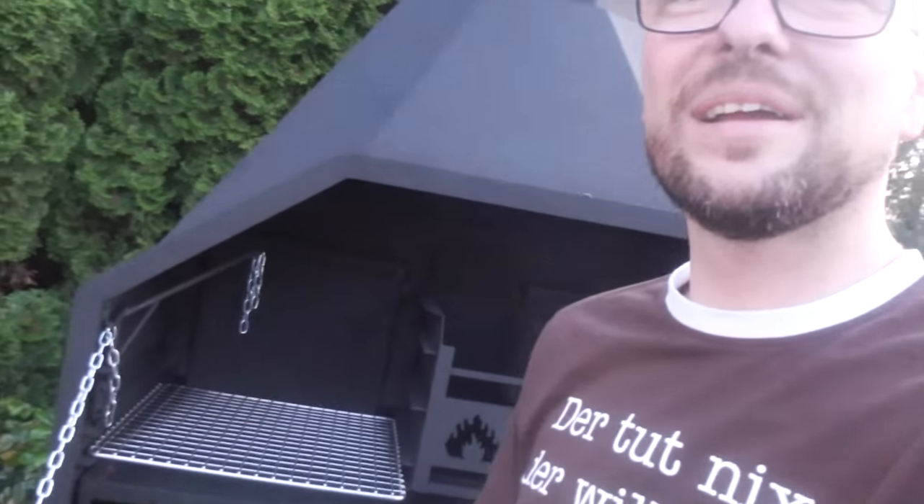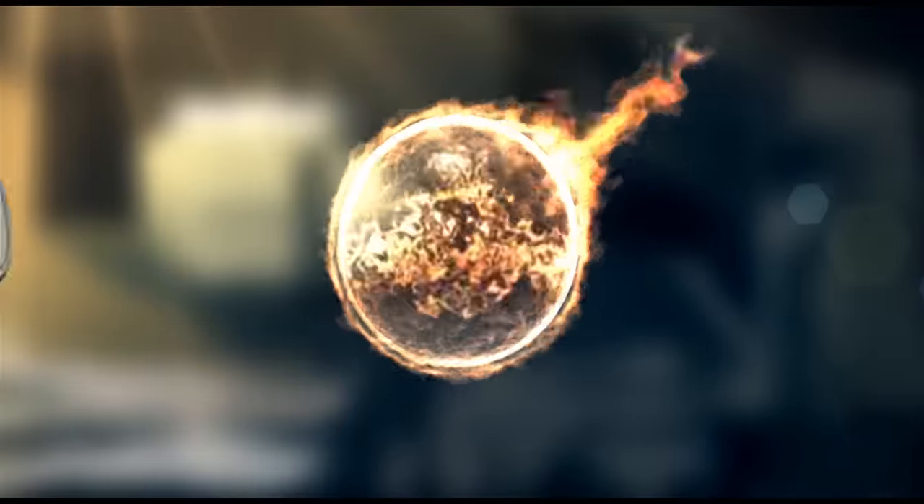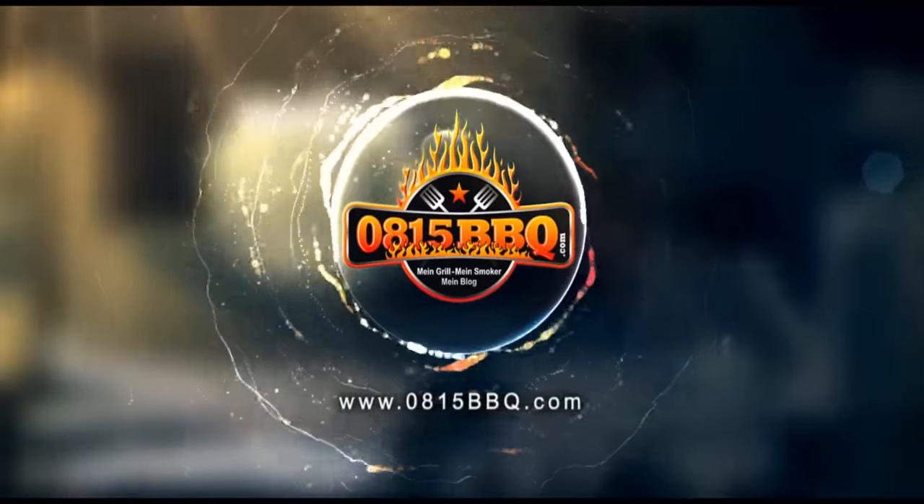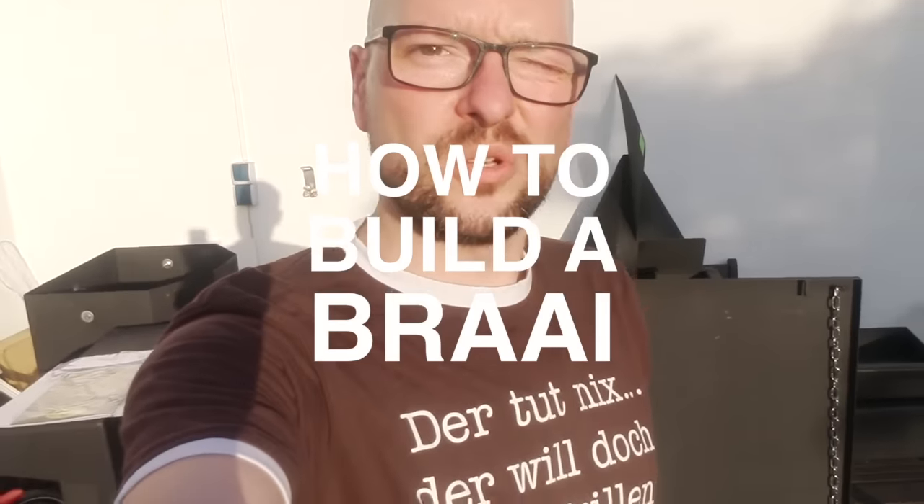All right folks, this is my new barbecue — this is a South African braai. Today I'm going to show you how to build this, so stay tuned because it's time to grill.